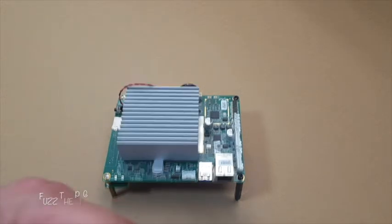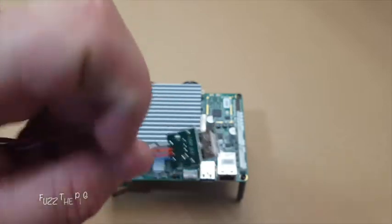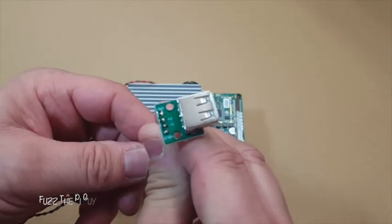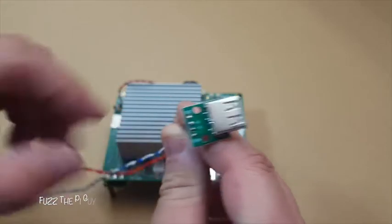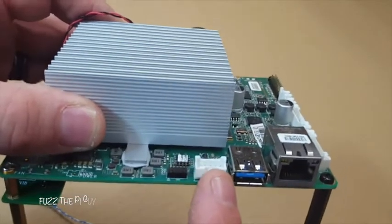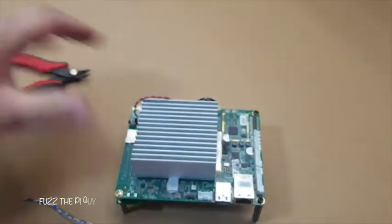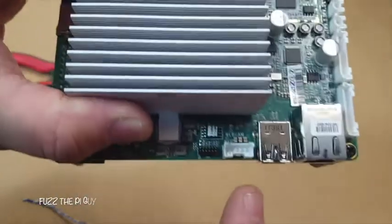I have this little USB connector here. I went ahead and soldered on some copper wire, so we have the ground, D-plus, D-minus, and power. I'm going to cut the old connector off with a pair of small side cutters, because this connector is on there pretty good given how the pins are made.